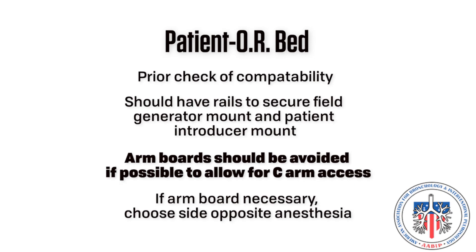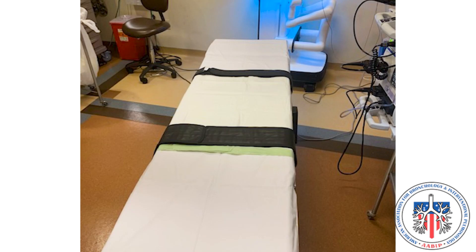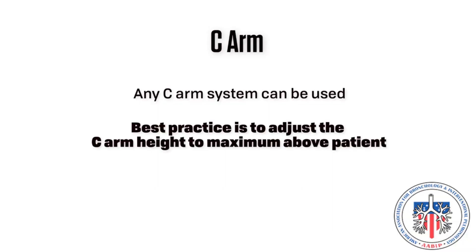When this is not possible, usually due to patient body habitus, the arm board furthest from the C-Arm should be used, trying to avoid arm boards on both sides. C-Arm: any C-Arm system may be used. Best practice is to adjust the C-Arm height to the maximum height above the patient when in use.